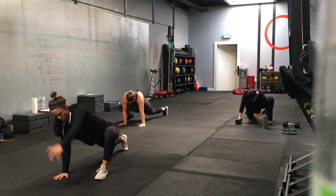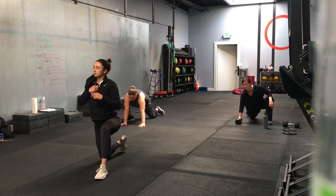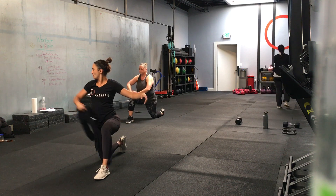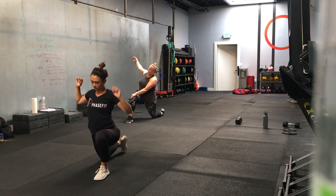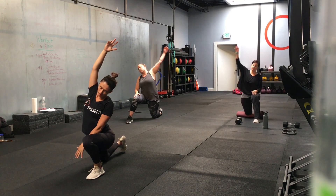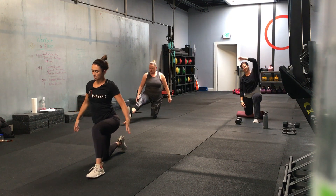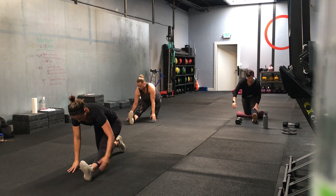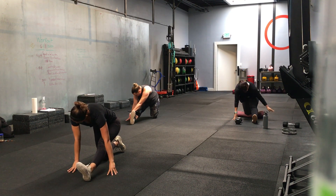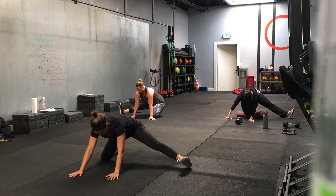Whichever foot you have in front, leave it there, drop your knee. Sit nice and tall, rock forward, squeeze that glute, get that hip flexor. Take your arm and reach overhead. Take the other arm and reach overhead. Nice. Take that front foot out straight — slight hamstring stretch. Take that front foot out to the side, rock back, toes go up, rock forward, toes go down.